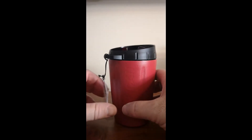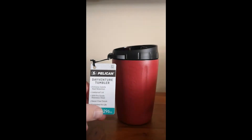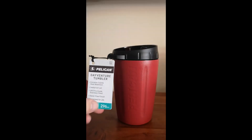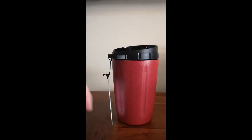Looking at the specs, it has what they claim to be a leak proof lid and it's made of 18/8 pro grade stainless steel with a powder coated sweat proof finish.